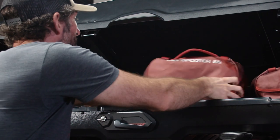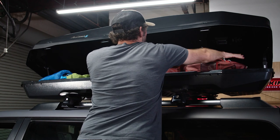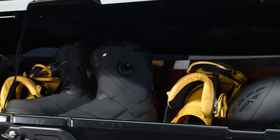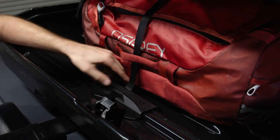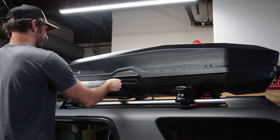This is what you've been waiting for — loading up some gear. Position your heaviest cargo in the center of the box, then balance the rest to the front and rear while avoiding the lid hinges. Remember to be aware of the USB cable. If the box isn't fully loaded, you can use the tie-down points for added security. Close the box, lock it up, and you're all set to go.